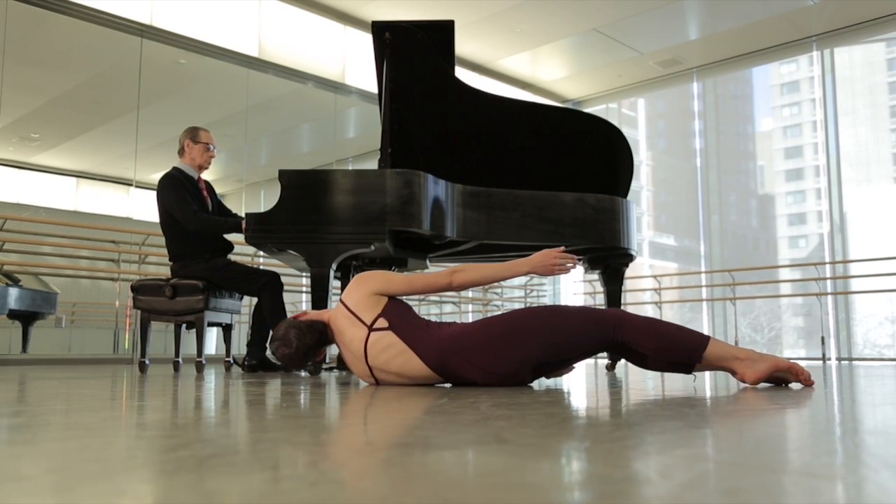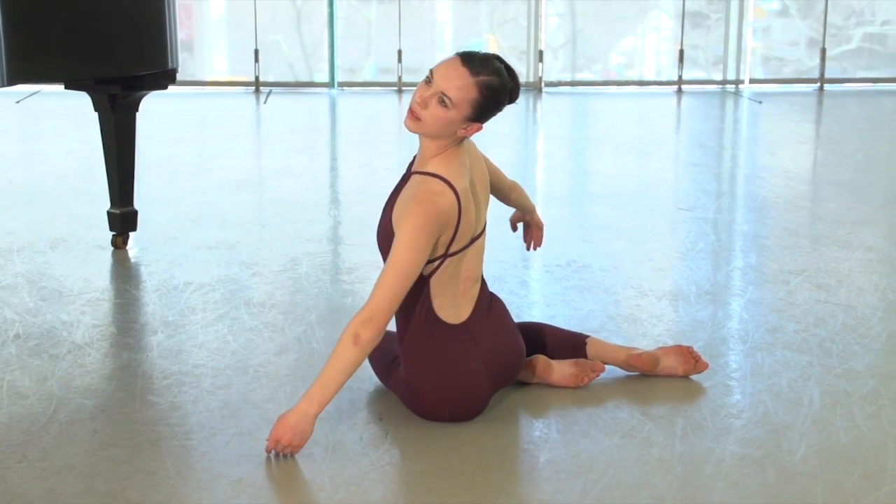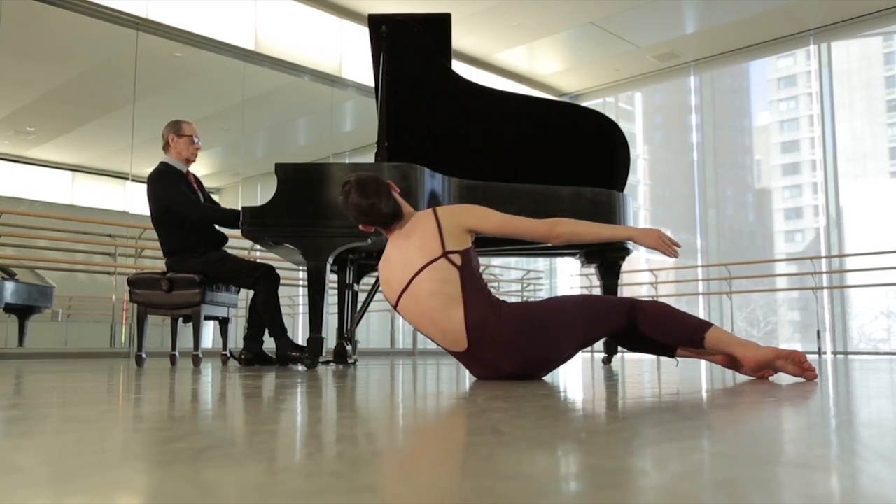Many times people have come to watch class and they watch my fingers. It doesn't do them any good, so I tell them to watch the movement and listen to the music.